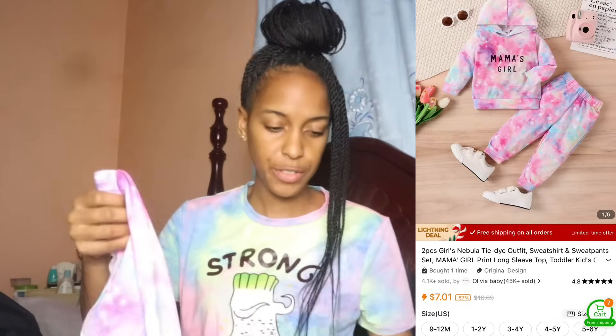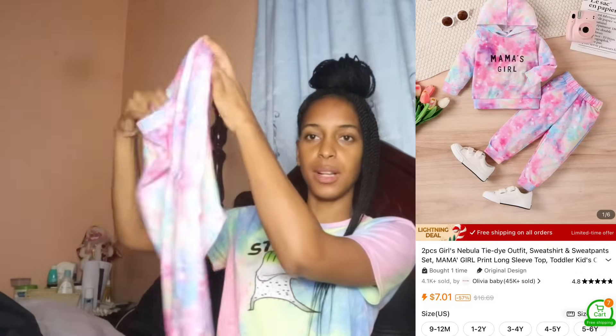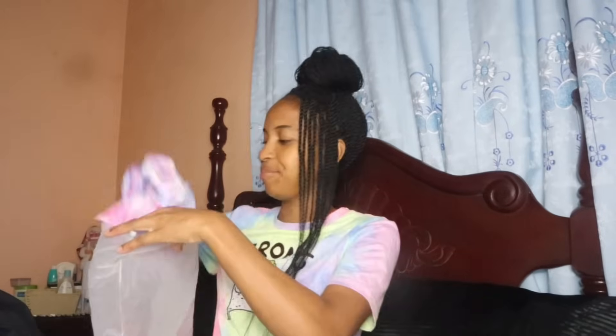This is a two-piece tie-dye outfit for Chloe. It comes in different sizes, and the top says 'Mama's Girl.' So Chloe will have her nice pretty clothes to wear when she goes out — she can swaggle and say she's a hot girl.